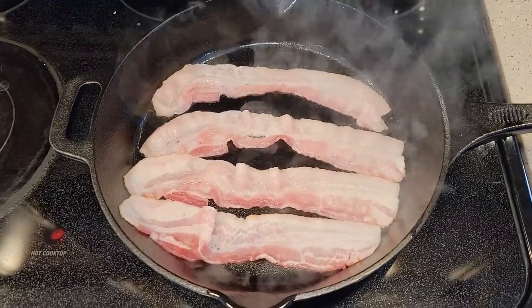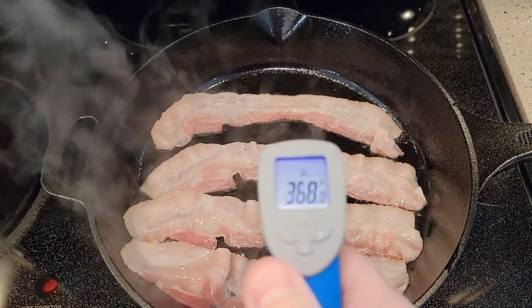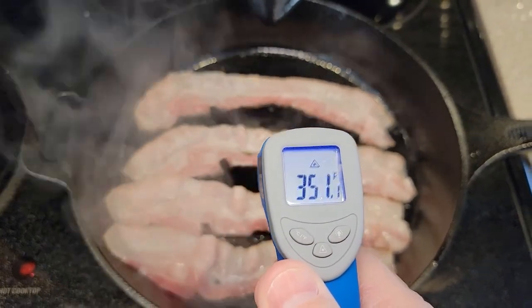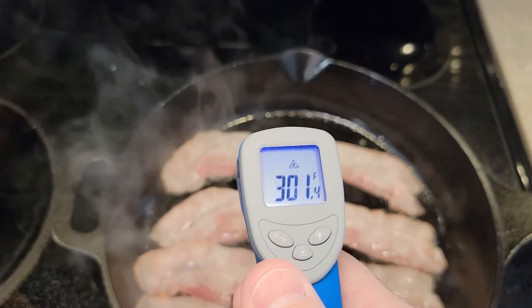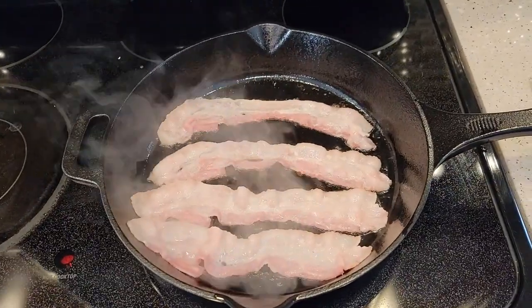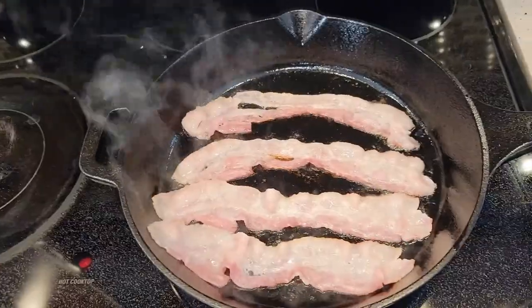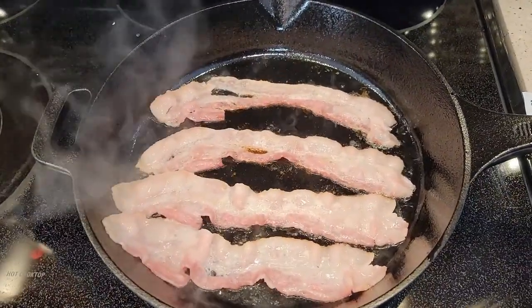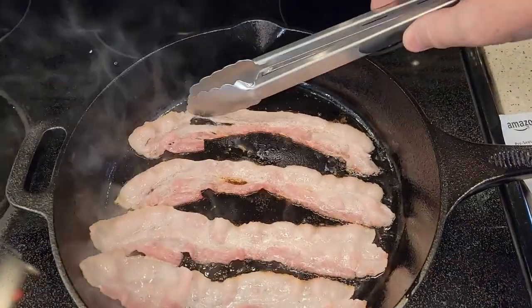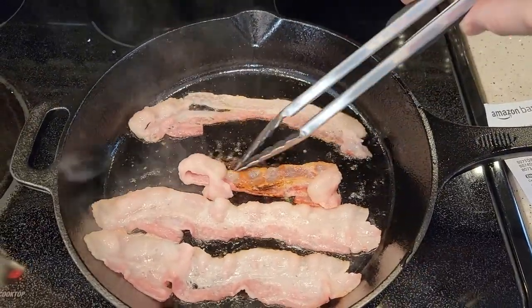We've got some bacon on it, and we're going to be cooking some bacon to see how it does. I've still got it on medium heat. On medium heat, the pan's getting to around 400 degrees. The instructions say always cook on medium heat and never use any kind of metal utensils on it. The instructions also say that the pan might be a little sticky at first, and that is what I'm finding — even though it's pre-seasoned, it is a little sticky the first time.